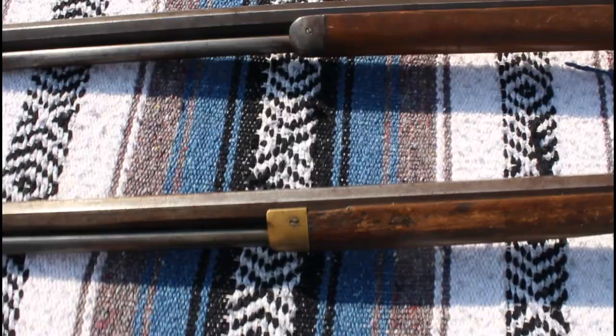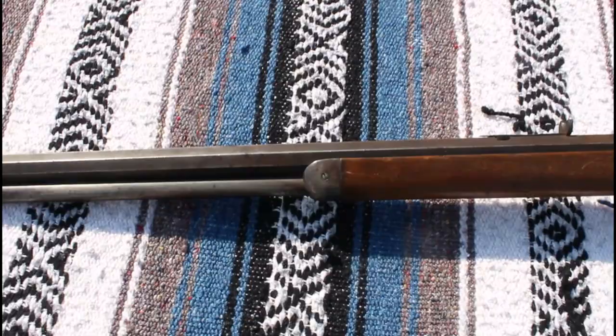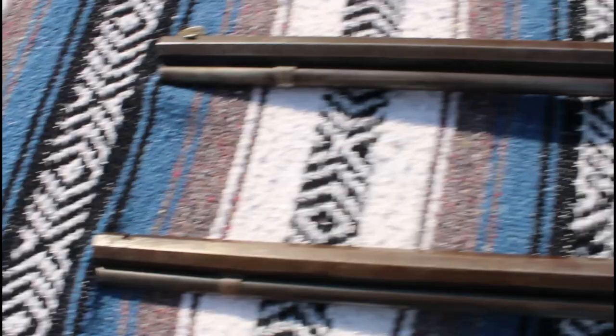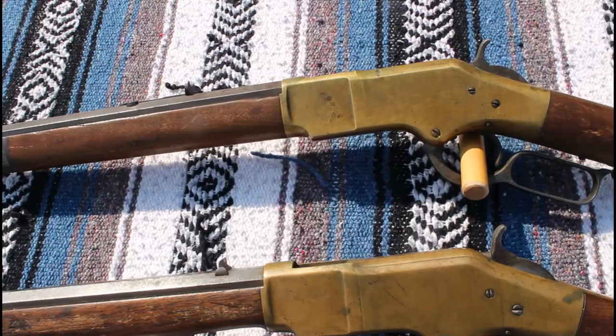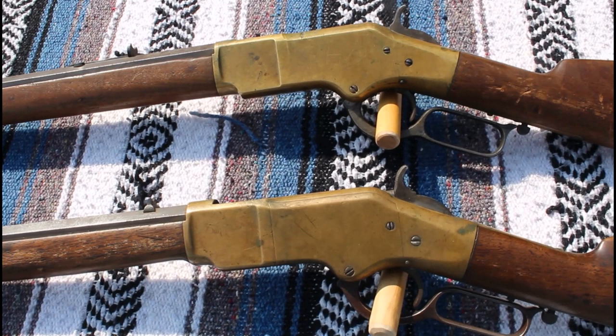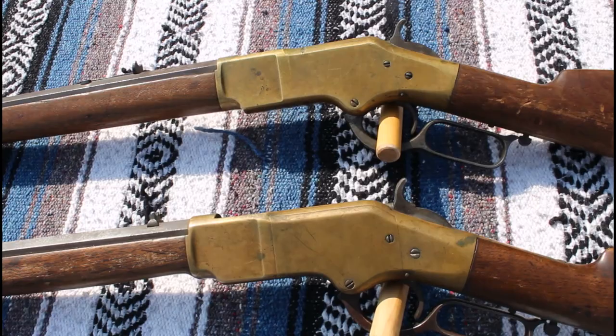This third model has a brass fore-end cap, whereas the fourth model has a steel fore-end cap — again, much more indicative of the later model Winchesters. The fourth model has a Rocky Mountain front sight while the third model is unfortunately missing its front sight. I'm hoping my friends on the Winchester Arms Collectors Association forum will watch this and give me some definitive answers on what kind of elevator and front sight I need to finish these guns off. I'm not a real brass frame expert, and some of the best experts in the world are on that forum.